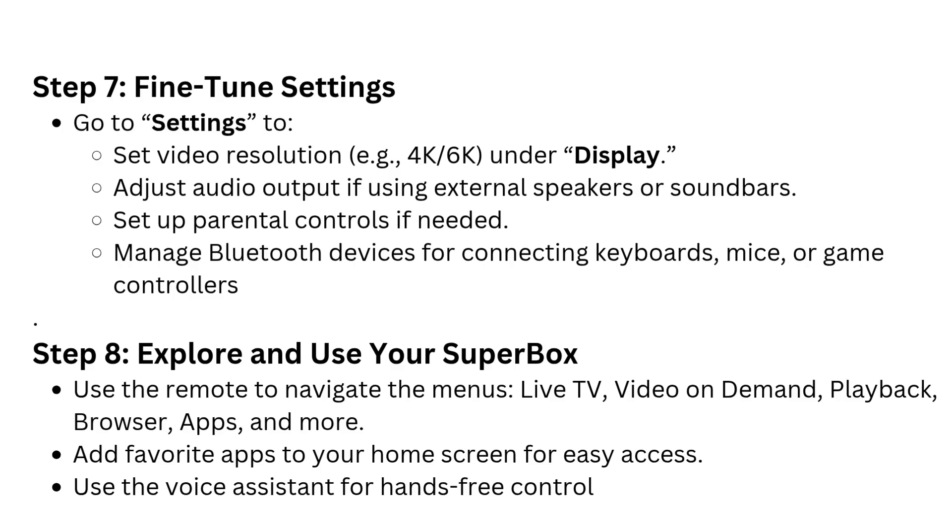Step 7: Fine-tune settings. Go to Settings. Set video resolution (e.g., 4K or 8K) under Display. Adjust audio output if using external speakers or soundbars. Set up parental controls if needed. Manage Bluetooth devices for connecting keyboards, mice, or game controllers.